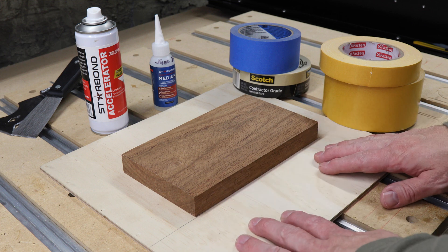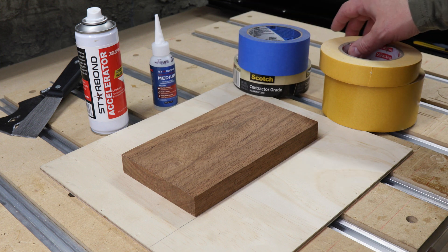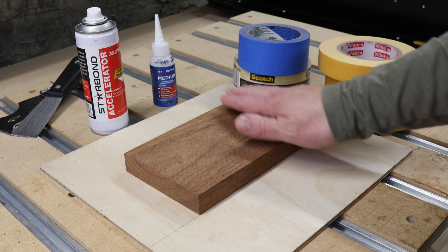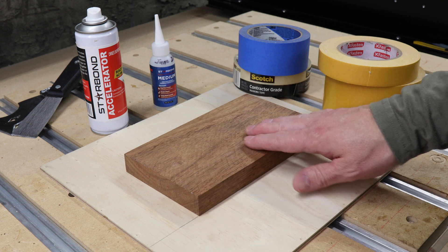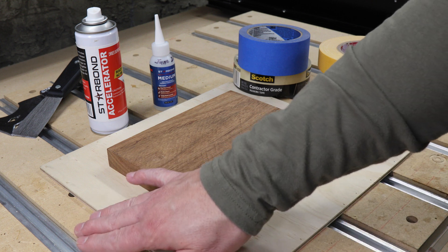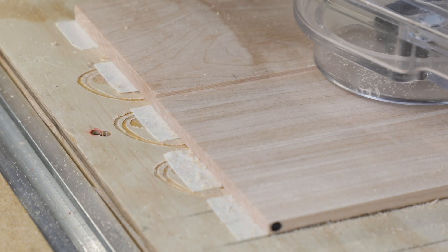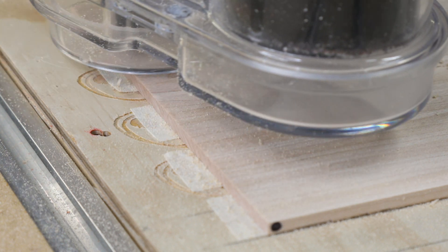We're going to start by looking at the tapes. I'm going to show you two methods: one that uses masking tape and CA glue, and another method that uses double-sided woodworking tape. If you plan to use tape to hold down your projects, you'll want to make sure you have a nice clean surface for them to adhere to. The main advantage to using tapes is that there aren't any clamps to get in the way of your milling, so you can work to the very edges of your project without worrying about hitting any clamps.